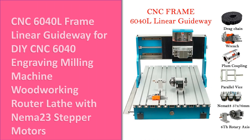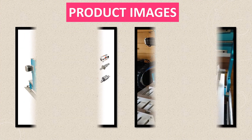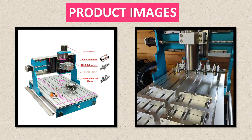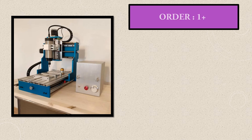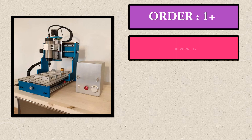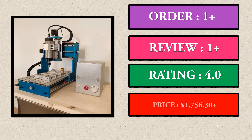Number 5. This is a good product in our list. This is the 5th best selling product right now. Product images, order, review, rating, price.